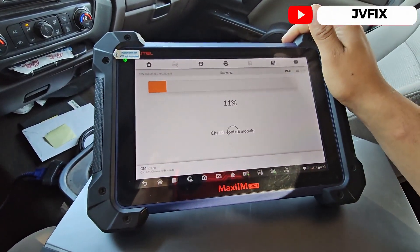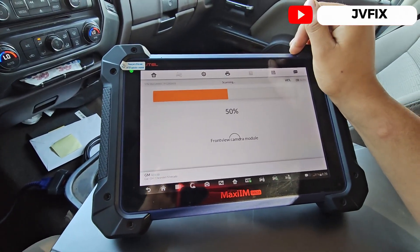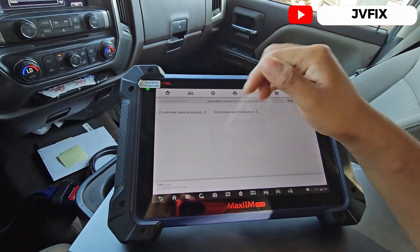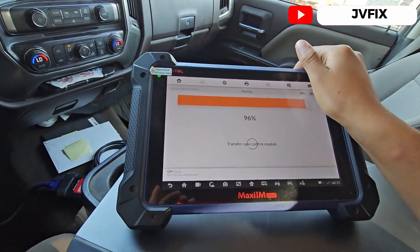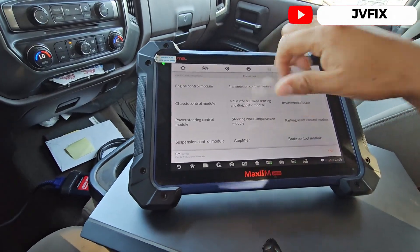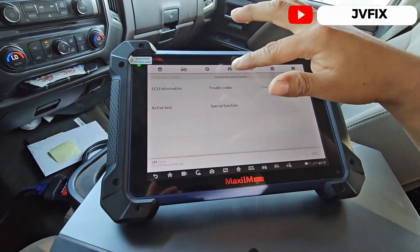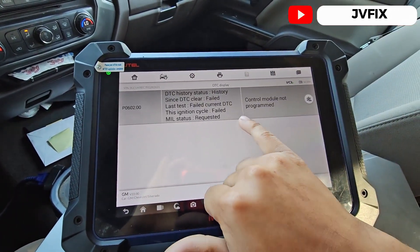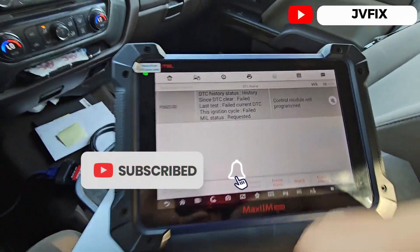I'm going to show you the code that will appear if your module is not programmed correctly. Even if you install a used one, you have to program it because it comes married with the PIN number — all modules must be programmed with the PIN number. Over here at the transmission module, we have good communication and the code says 'control module not programmed.' That's pretty much the problem.